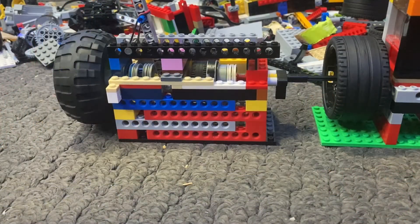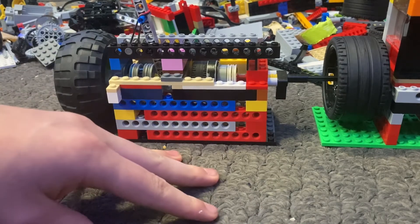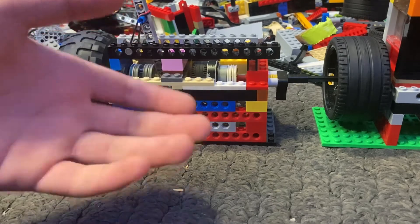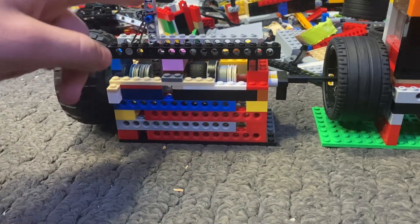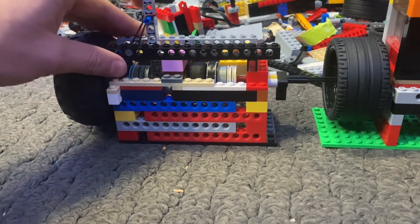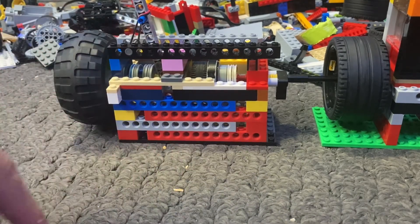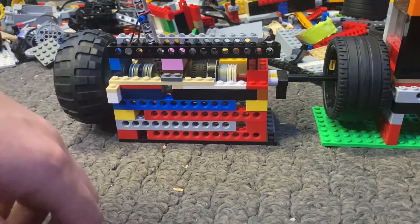I hope you all enjoyed this clutch showcase. I will be making a transmission for this — probably a three speed, as that is all I really have the pieces for. Although I do plan to get the actual clutch shifting rings, the LEGO ones, so I will probably be making a four speed in the near future. You can expect to see those videos within the next week. I try to upload on Tuesdays and Fridays. Stick around for the next video — that's going to do it for today, see ya.